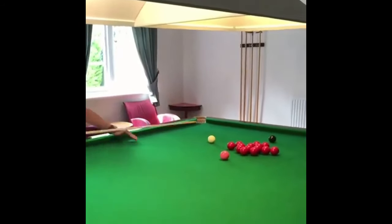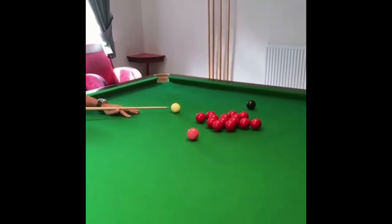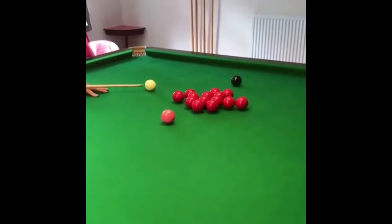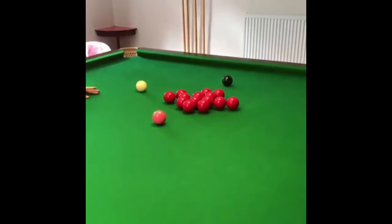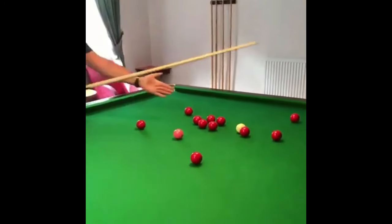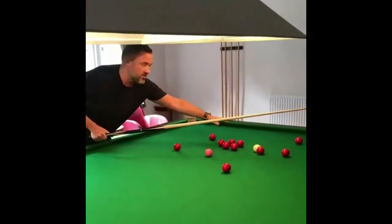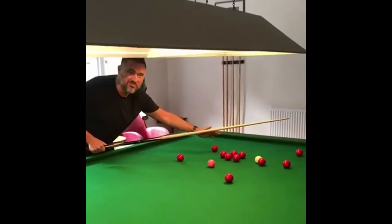So what we're going to do is aim with right-hand side — not really high on the cue ball, but higher than middle, almost like a stun shot. You can see the cue ball has stayed in amongst the reds. We've got a chance to continue the break — it's not perfect, but a good chance to win the frame.